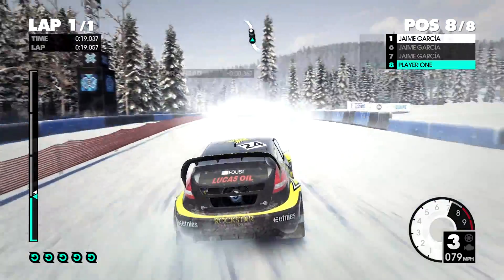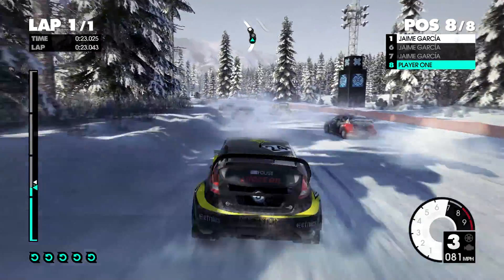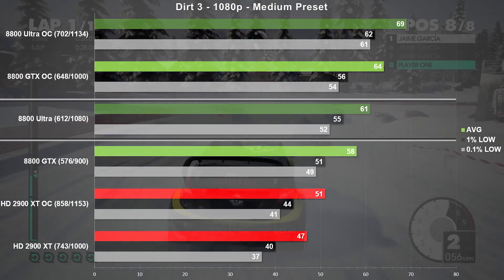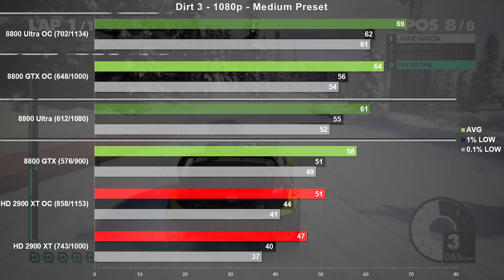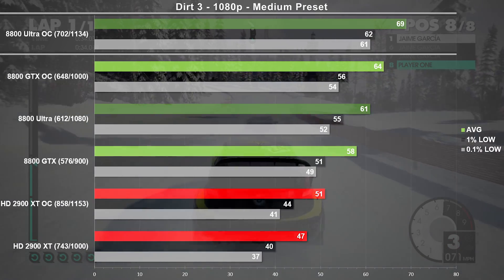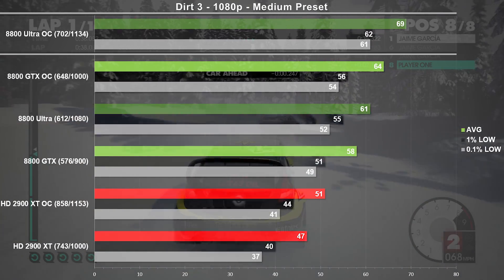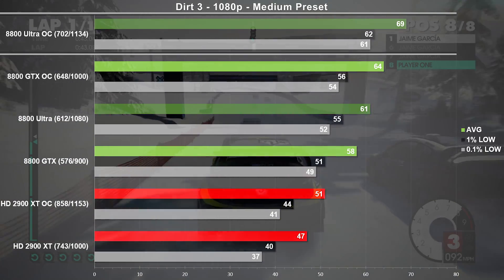Now on to the racing game in our test suite, Dirt 3. Here we're using the medium preset at 1080p. The Ultra averaged 61 frames per second, which is only 5% faster than the GTX. Moving on to our overclocked results, the Ultra maintains that lead but only by 7%. This game doesn't respond very well to overclocking on any of the cards tested, but on a positive note, frame times were excellent throughout.